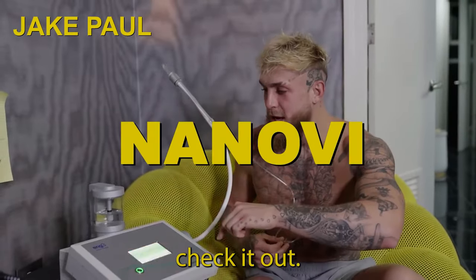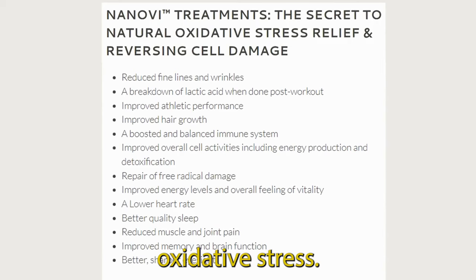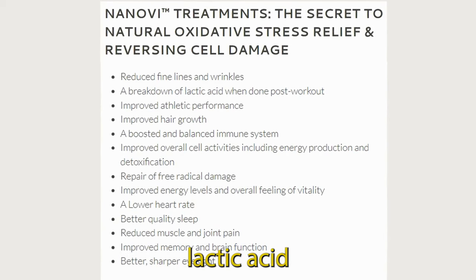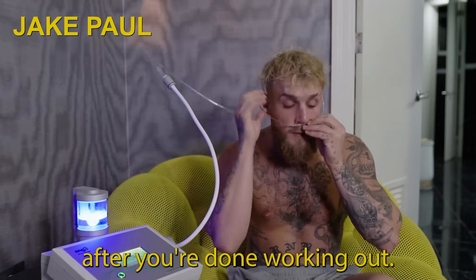This is the Nano V. It improves energy and cellular activity within your body and reduces oxidative stress. It can also help break down lactic acid post-workout, so you can just sit here after you're done working out.